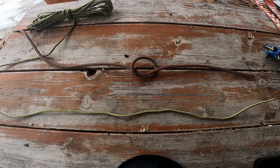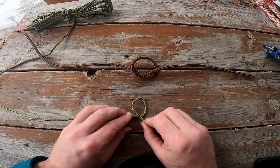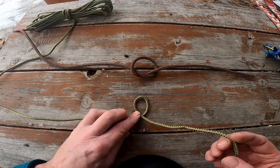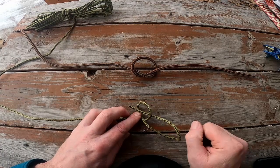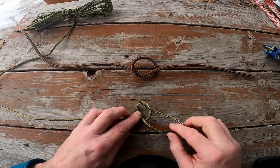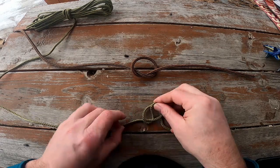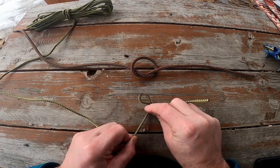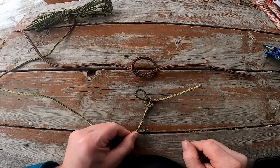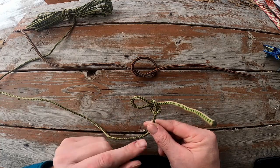A simple variation of the overhand knot: after we've created our overhand loop, rather than passing the working end through the loop and pulling tight, instead we're going to create a bight and pass the bight through. When we tighten up on it, we create an overhand knot with this funny little loop hanging off the end. This has some applications.